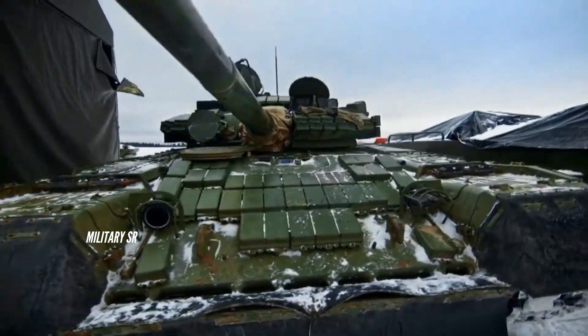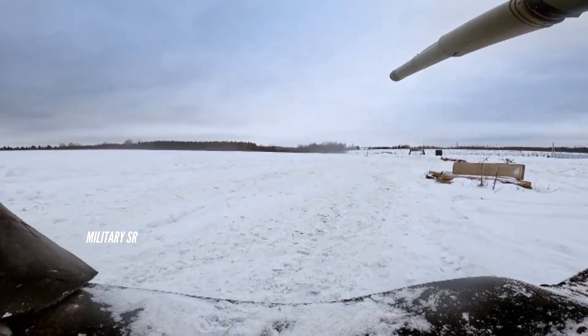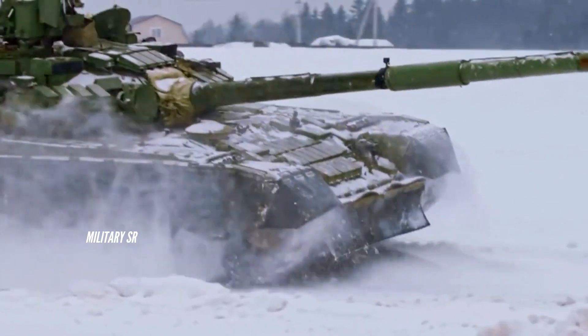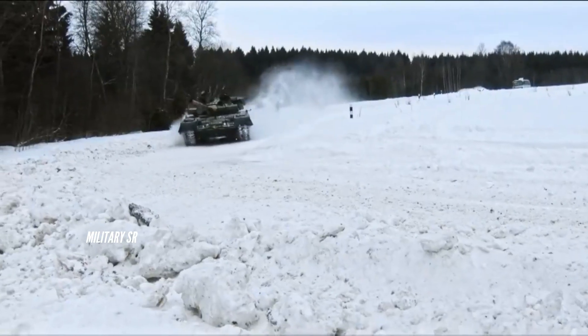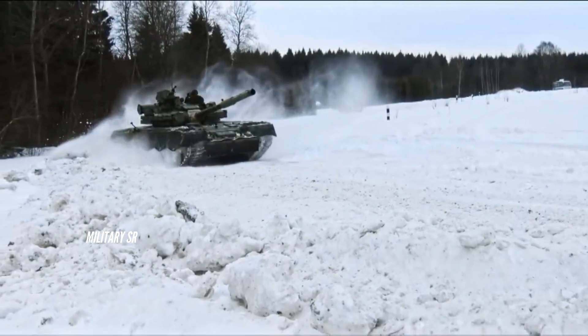The T-80BVM Model 2023 features several upgrades, including reinforced wire cage armor on the turret and hull, intended to improve protection against RPGs and drone strikes. The tank also includes a detachable top turret wire cage for easier transport and cape covers designed to reduce visibility.